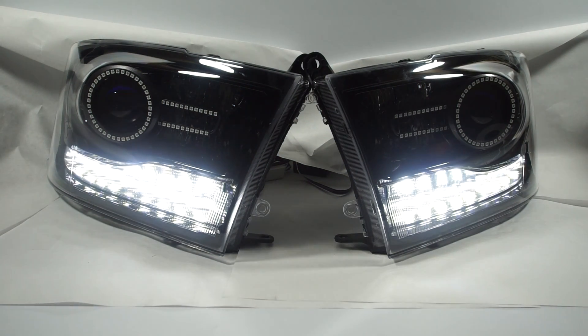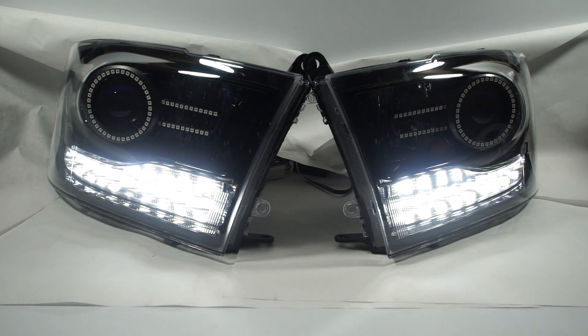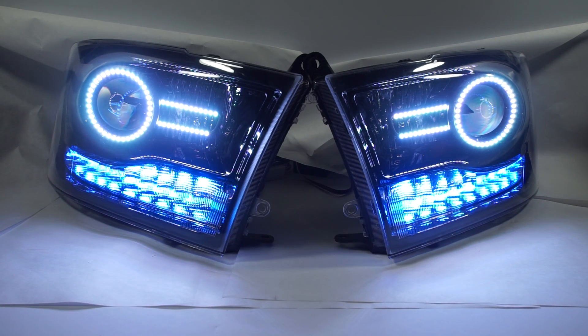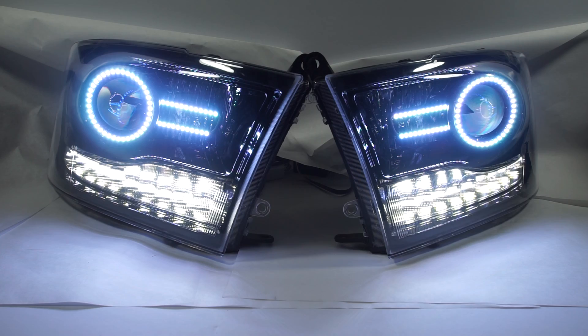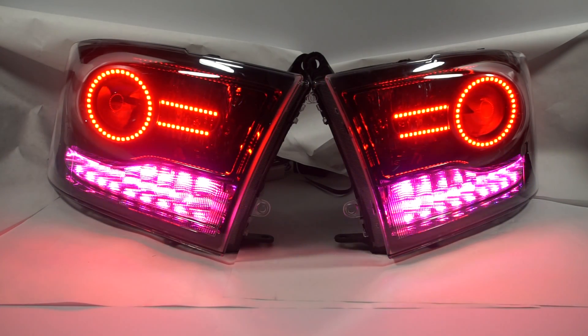Another feature: we've got the halos and strips up top, and when we turn those on, we also have a white color here. You can see we can flip it to red here, and we can move the bottom one down to mimic that as well.